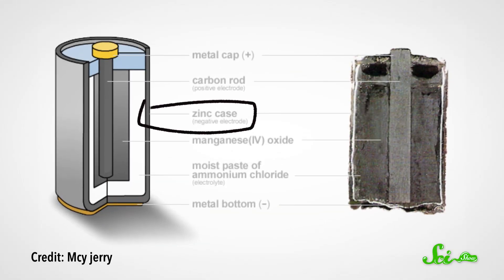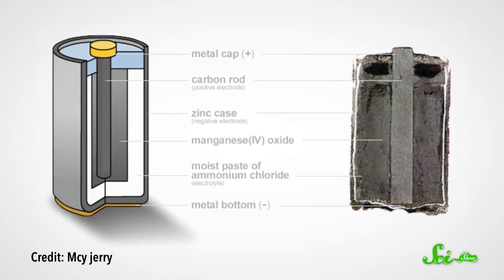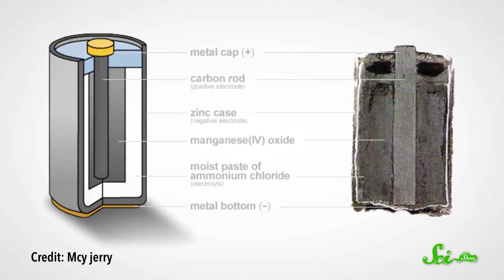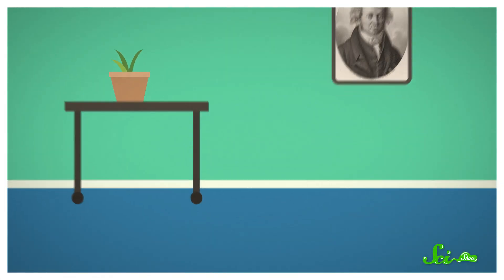It all has to do with the substances inside the battery. In a brand new battery, the outer layer is normally made of zinc. Inside this material, zinc atoms are able to slip and slide next to each other, so if you drop a brand new battery on the floor, it will just kind of fall with a thud.